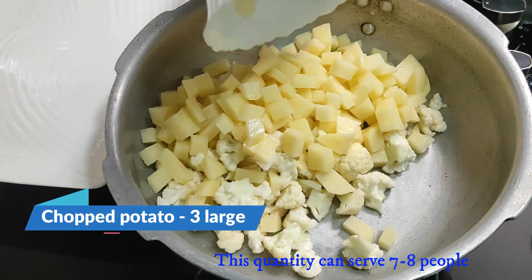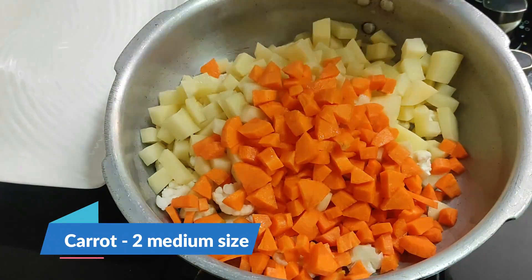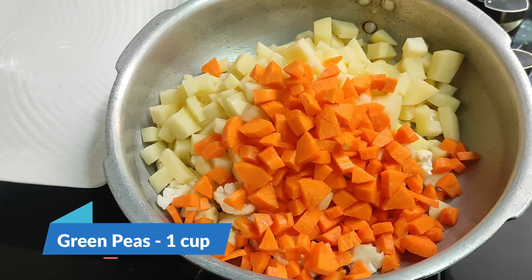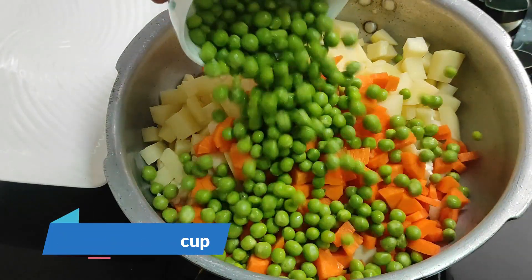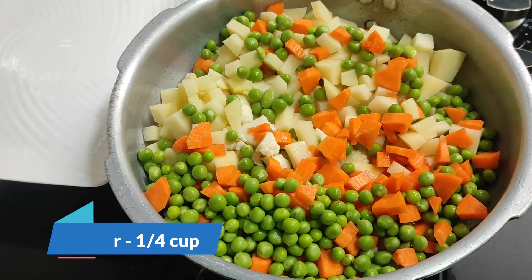Now, we are going to make 3 pieces of green peas. We are going to make a medium-sized carrot. We are going to add fresh green peas.